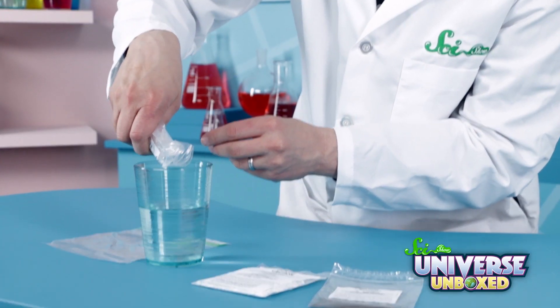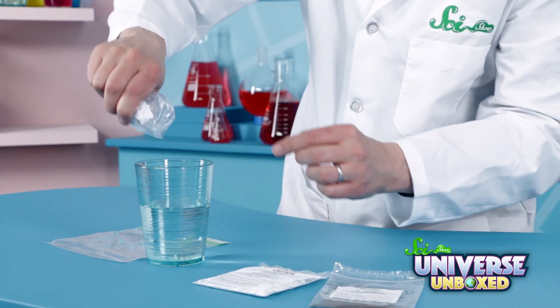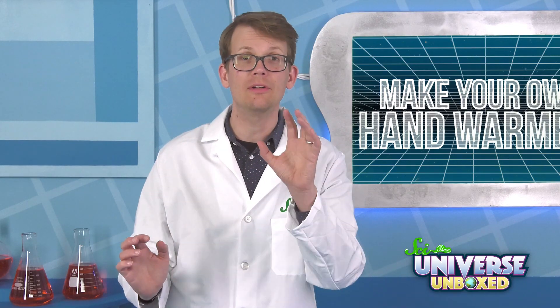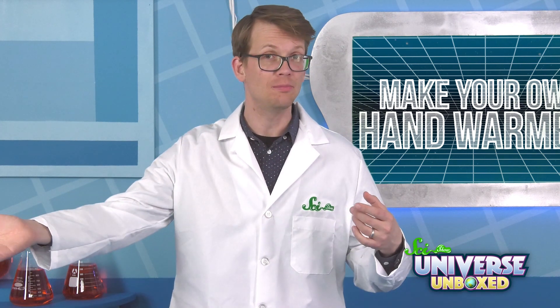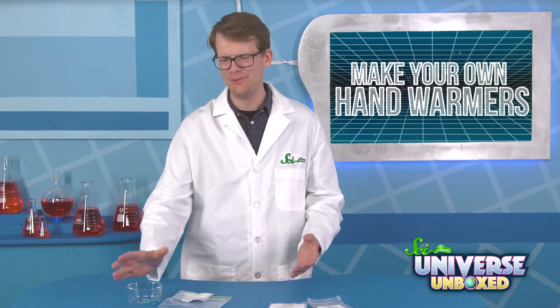First, add a quarter teaspoon of your super-absorbent jelly crystals to your cup of water. Then wait for them to soak in the water. This could take a while, so if you need to burn some time, you could try another experiment in your kit. We have a few that we pre-soaked and dyed blue, so they're easier to see on our blue table.